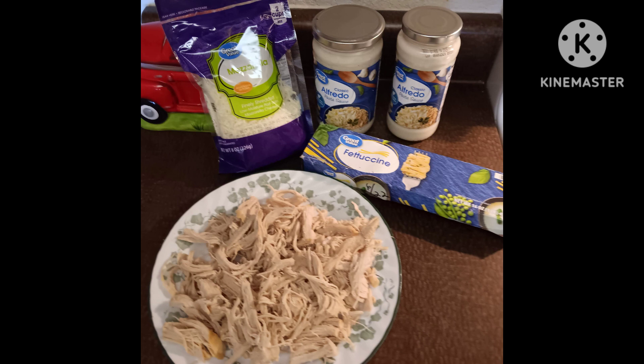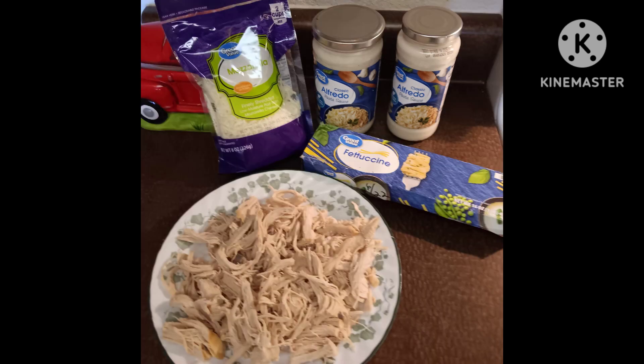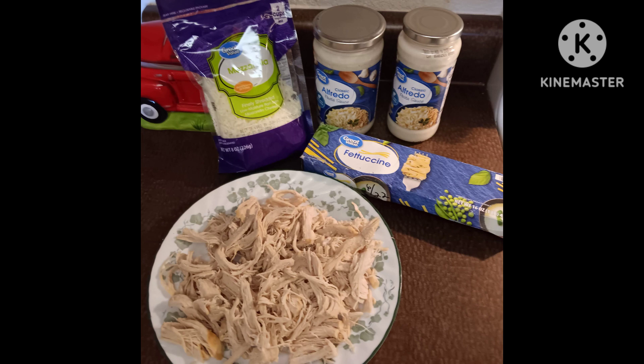First of all, I always cook my chicken in the crock pot. When I buy a package of chicken breast from Walmart, there's usually seven or eight in there. I just put the whole package in the crock pot with some salt and a little bit of water and cook it until it's done, then shred it up, and measure it out by two cups and put it in freezer bags in two-cup amounts.